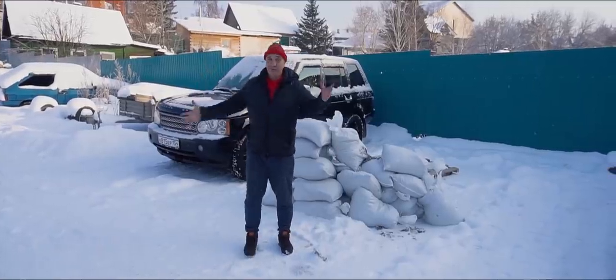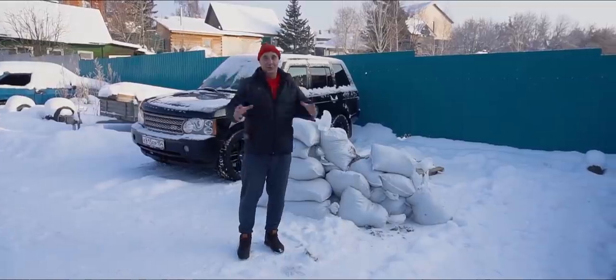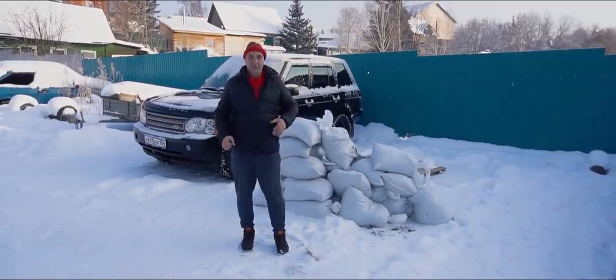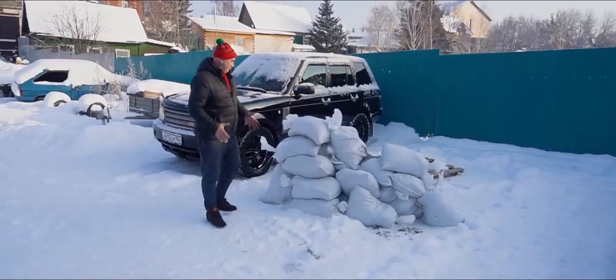Hey there, fellows. It's that time of the year again — when you have the opportunity to conduct a bunch of different experiments. And in today's episode, we'll be undertaking winter experiment number one. Here's what we have in mind.